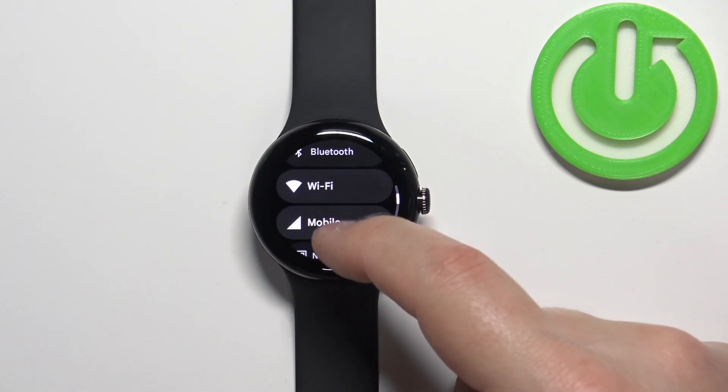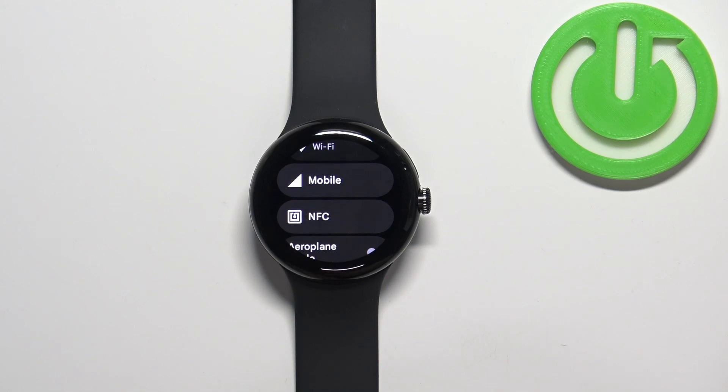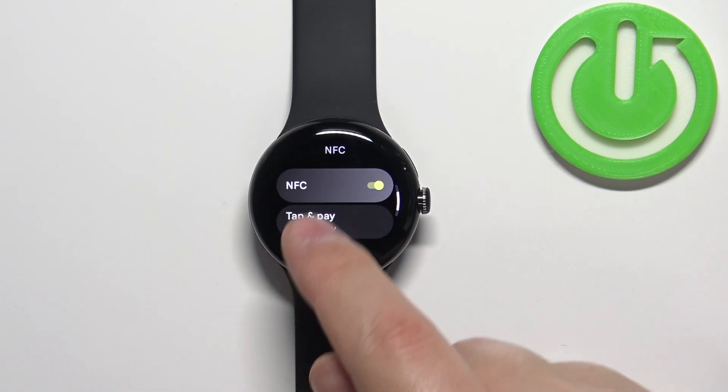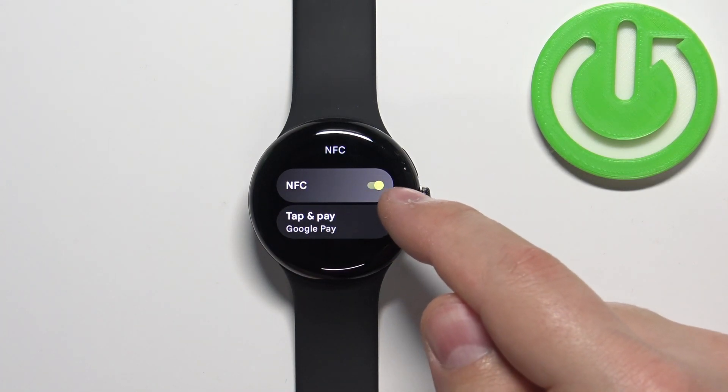Here, scroll down, find the option called NFC, and tap on it. Right here, as you can see, you have the NFC and next to it we have the slider.